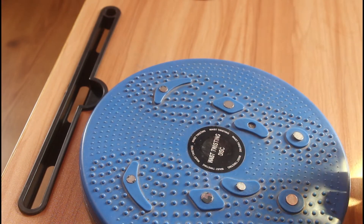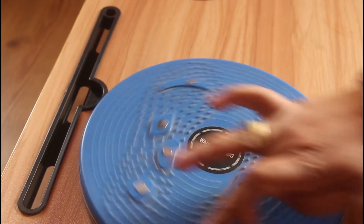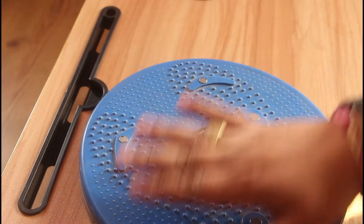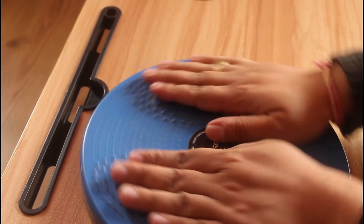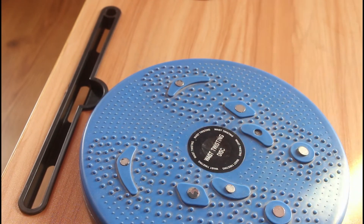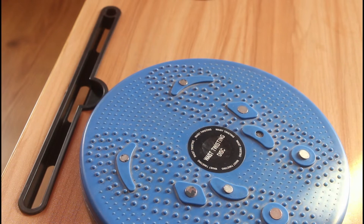You can use it to twist your body — it helps to flatten your body. The acupressure points are right here. I've been using this product for the last four to five years and it's absolutely working for me and my family. You can do a 360-degree turn as well, or just twist left and right like this.